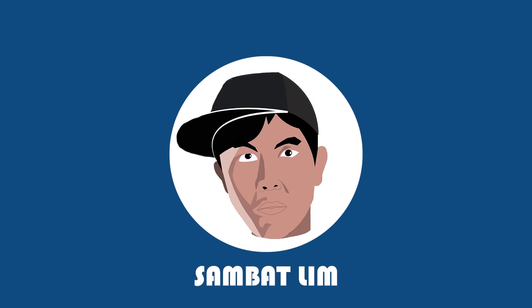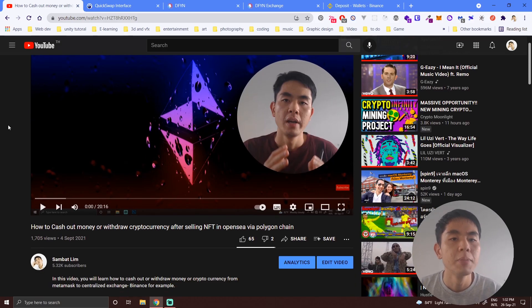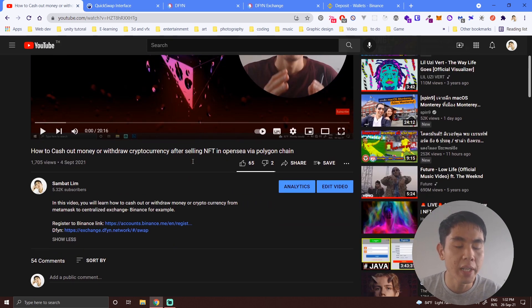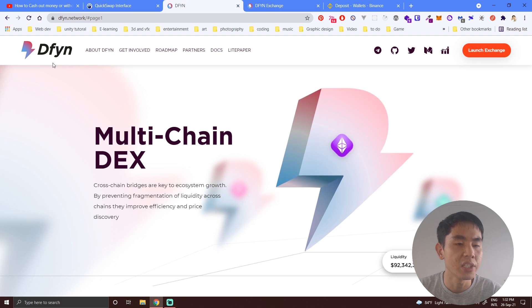Hello guys, in this video I will answer some of the questions I got from my previous video about withdrawing money from MetaMask to Binance via Polygon chain. This is my previous video about cashing out money, and I got a lot of questions related to this exchange.